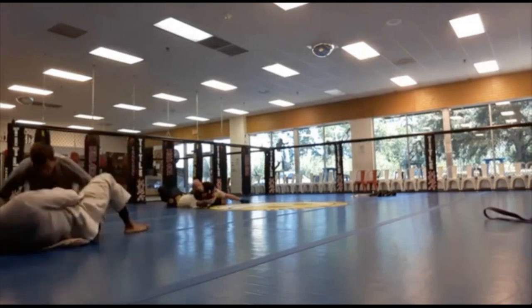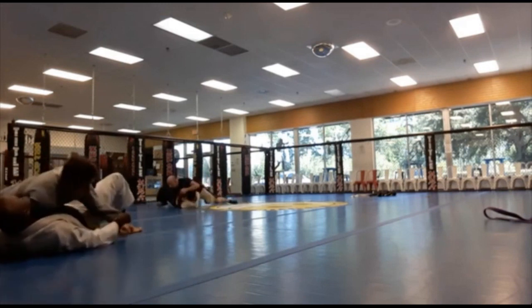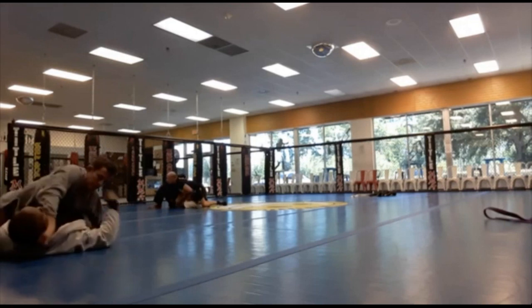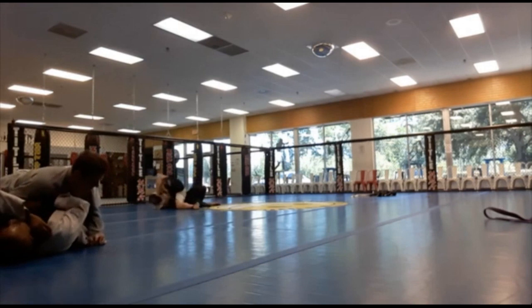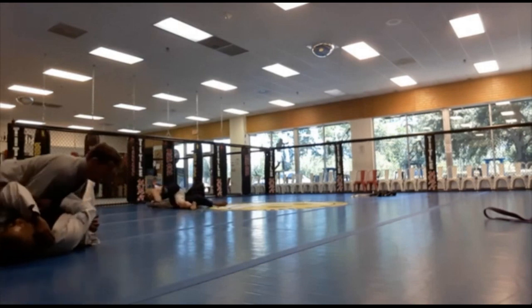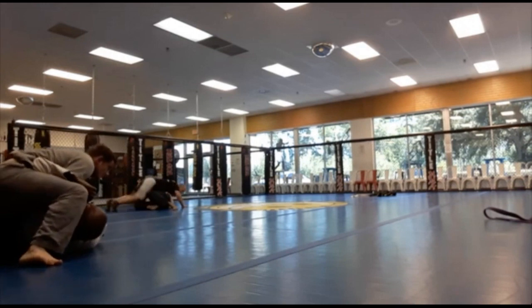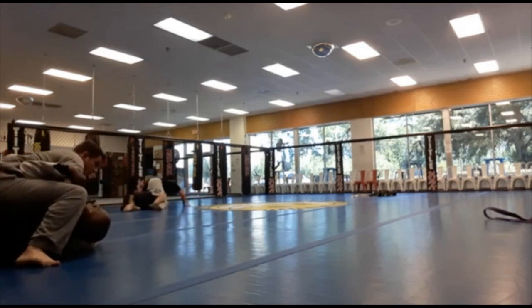He easily passes my open guard and goes for a bread cutter choke. I take my left hand and put it over that hand — you can see that stops the pressure and keeps him from being able to sink the choke in.